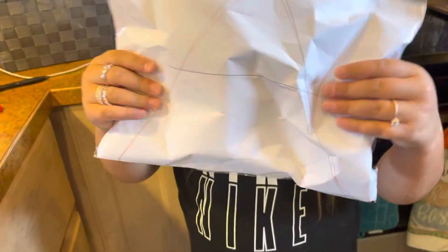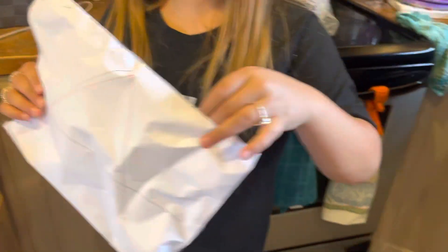It is a good squishy, too. I would actually recommend you making this. If you can make a big one in the size of a microwave or something, or even bigger than a microwave or maybe a stove or something, that would be awesome.